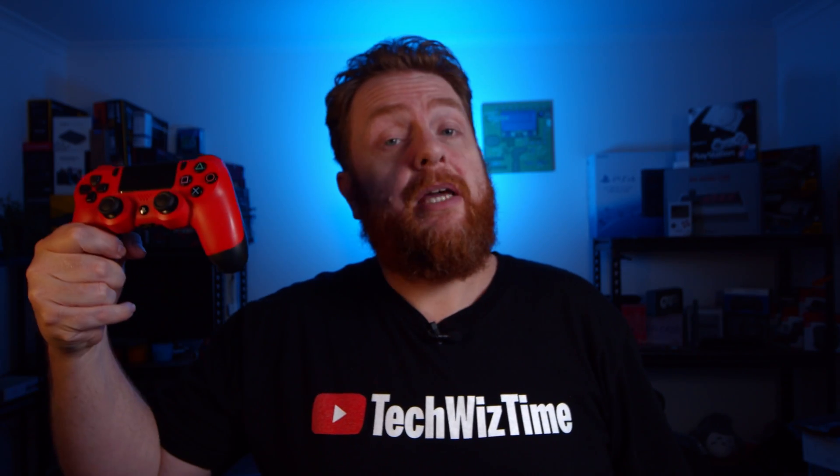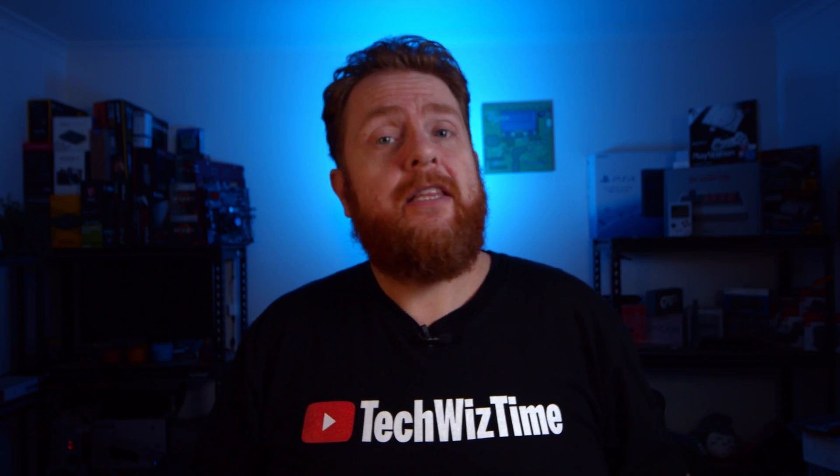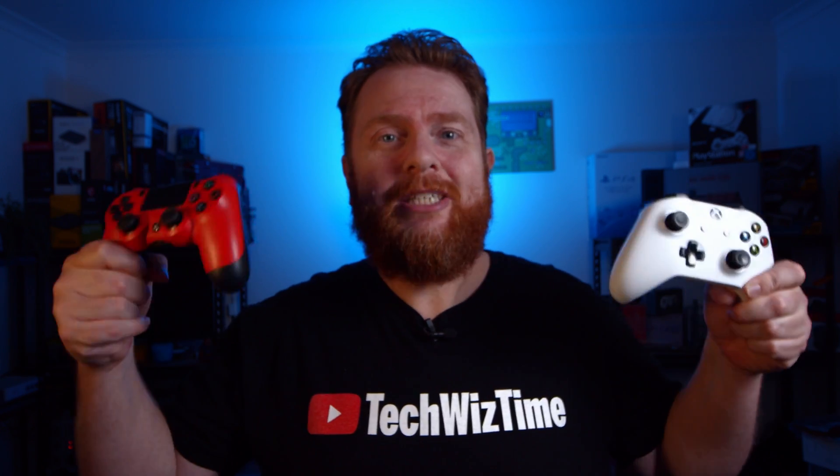If you're looking to use your Sony PS4 controller or Microsoft Xbox One Bluetooth controller with your Apple iPad or iPhone, then you're in luck. iOS 13 has recently been released and now you can do exactly that.